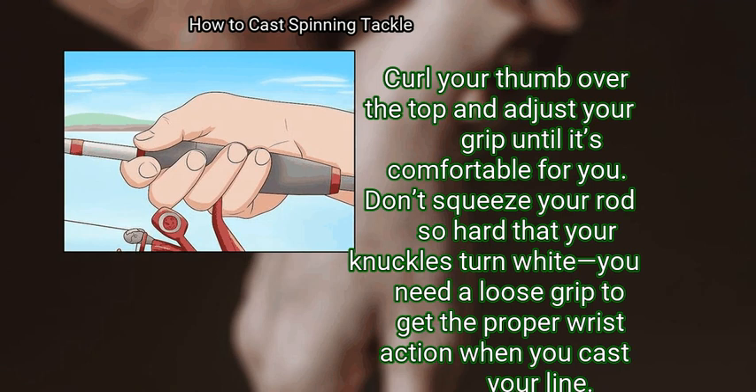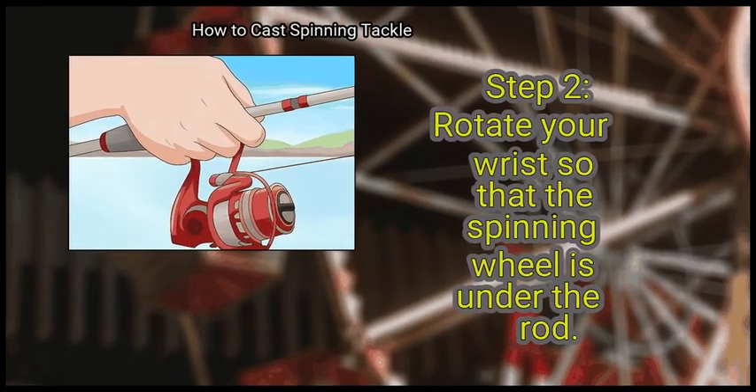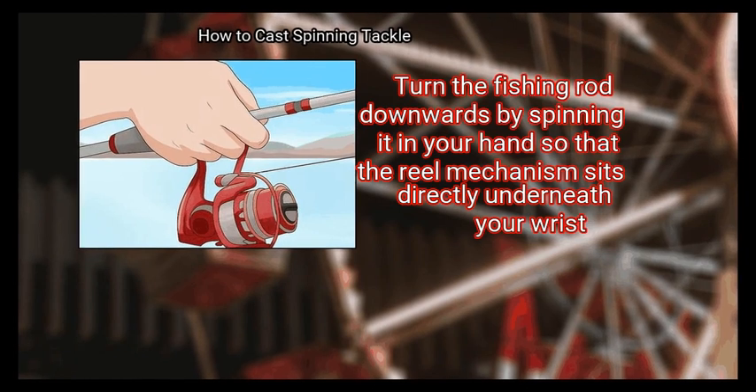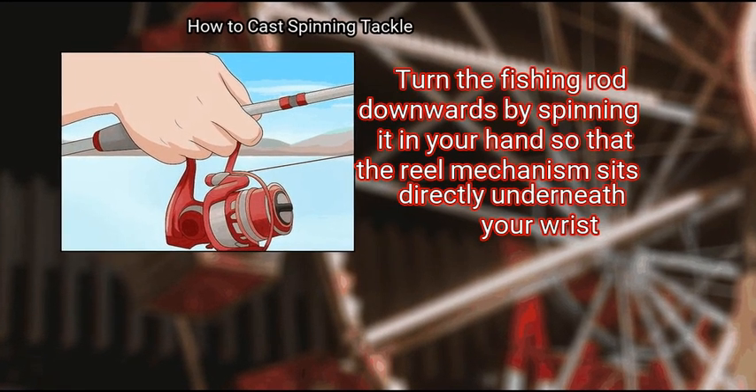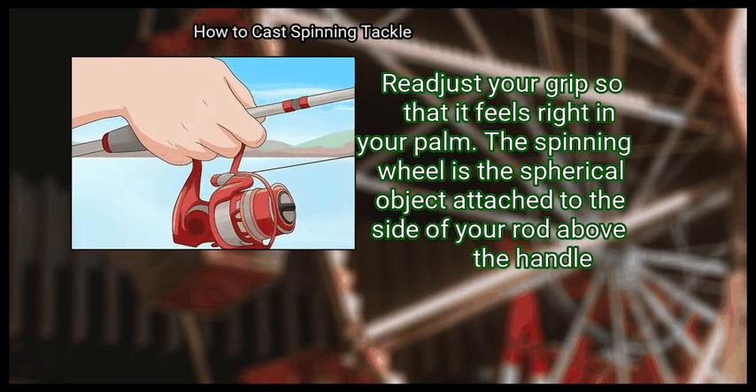Curl your thumb over the top and adjust your grip until it's comfortable for you. Don't squeeze your rod so hard that your knuckles turn white — you need a loose grip to get the proper wrist action when you cast your line. Step 2: Rotate your wrist so that the spinning wheel is under the rod. Turn the fishing rod downwards by spinning it in your hand so that the reel mechanism sits directly underneath your wrist, then readjust your grip so that it feels right in your palm.